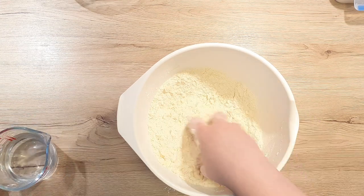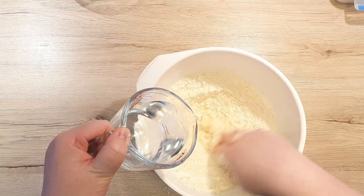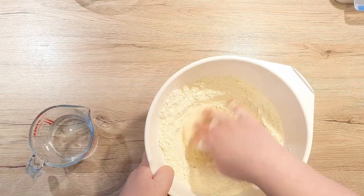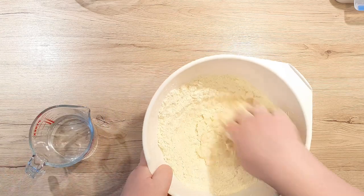Now start mixing your flour as you pour in your warm water. This way you can ensure even distribution of water throughout the flour. Pour your water in slowly and in small batches — this will also prevent you from adding too much water, because it always depends on your flour and humidity how much water your flour will actually absorb.